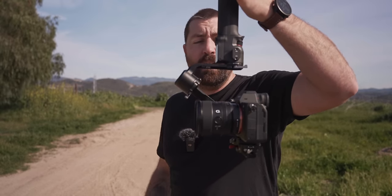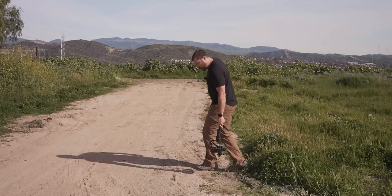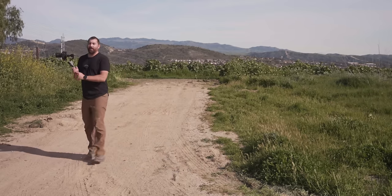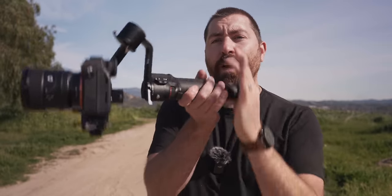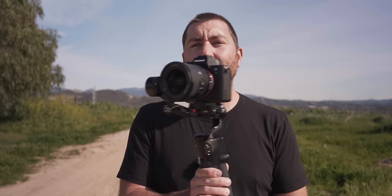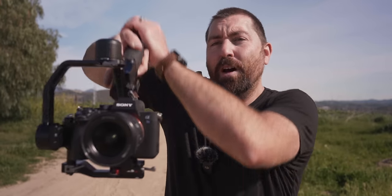The second holding mode is flashlight mode — hold the gimbal like a flashlight, pointed forward in front of you. This works well for lower shots and is required for the vortex 360 spin. Keep the gimbal close to your body to reduce arm fatigue. The third mode is underslung mode — flip the gimbal upside down and the motors auto-rotate so you can get super low shots. Use pan follow mode when going underslung, as pan tilt follow will cause the camera to flip when you invert it.